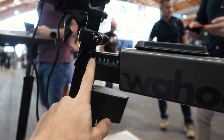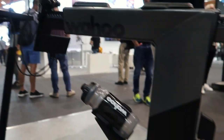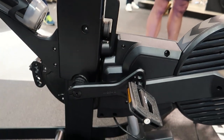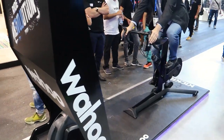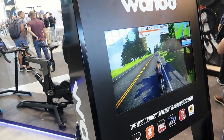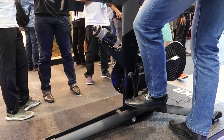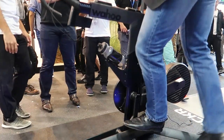We've got some front measures here as well, so you can extend the front part out a little more if you want. Lots of cool customizations here. It looks like they have another one over here, so we can actually test ride it. This one's connected to Zwift. These flat pedals are really nice — everyone can come out and test ride the bikes.